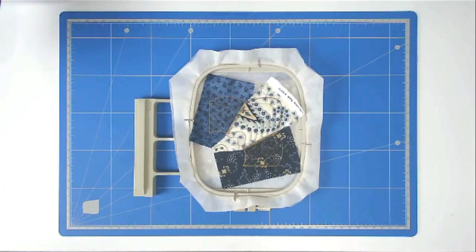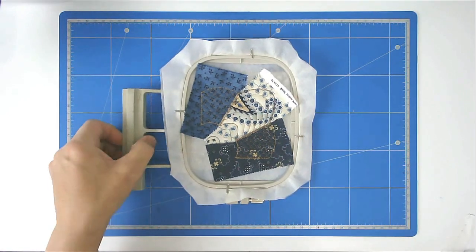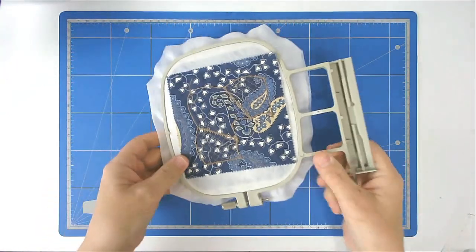If you haven't added your back already, turn your hoop over and place your fabric over the outline and tape it in place, then stitch round number ten to secure it. Trim away the excess fabric from both back and front of your hoop, starting with the back.